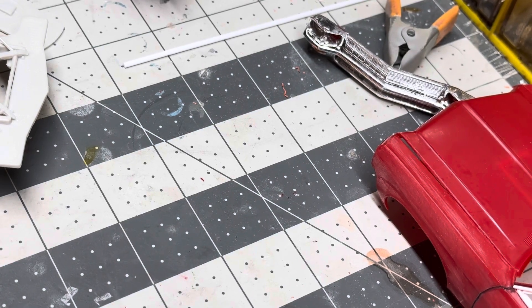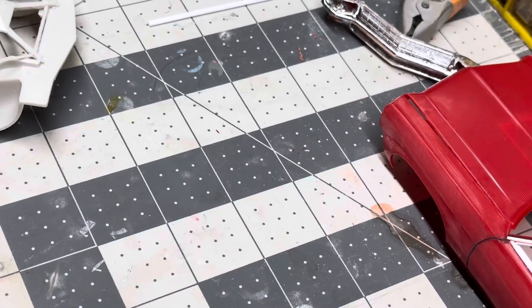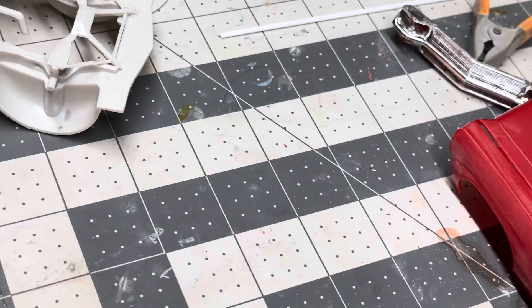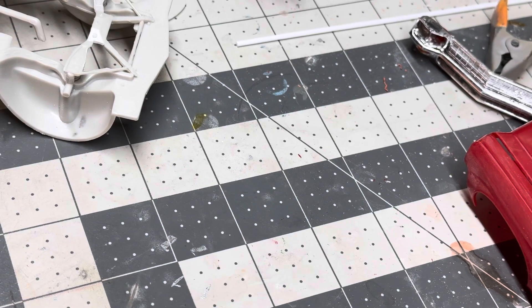Hey everyone, welcome back to the channel. We got another update to give here on this four-door Impala that I've been working on for the last week.